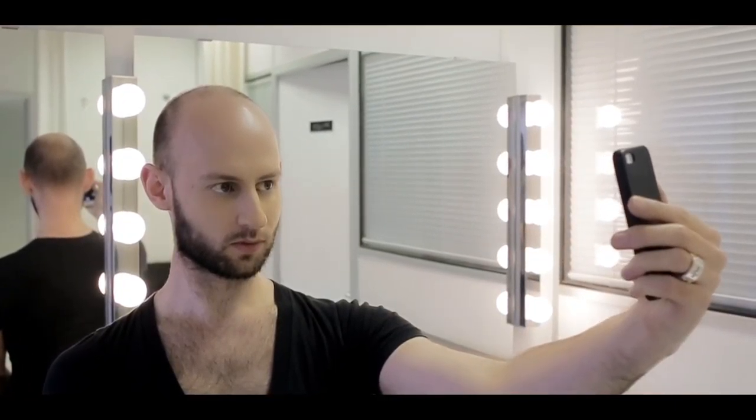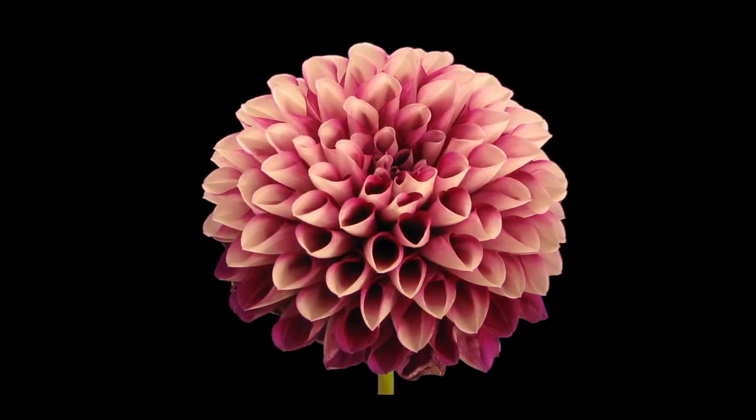We take photographs together, united and happy. But as I mature, he ages.